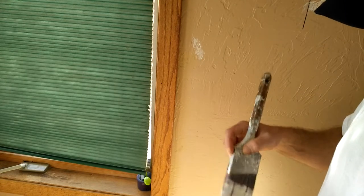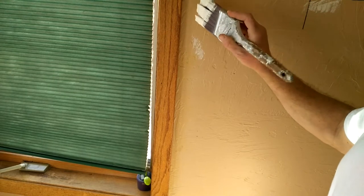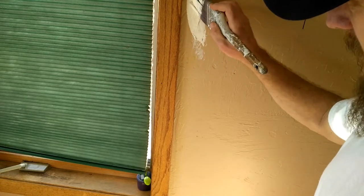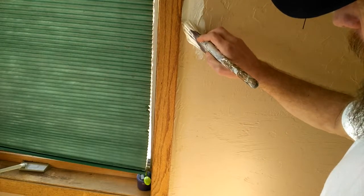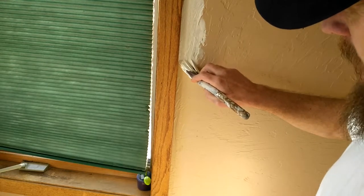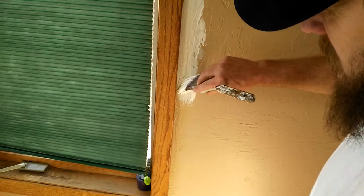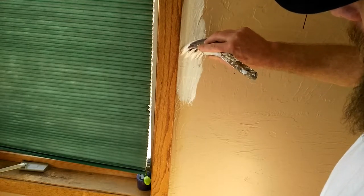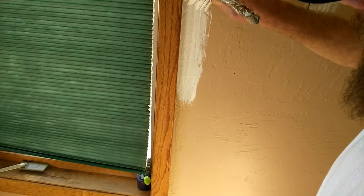Just holding it like I showed you guys before. You want to load your brush up pretty decent, give a couple taps on the side, and you're going to start a little bit away from the wall to get some of that excess paint off. Then just kind of work your way slowly towards it and use those last few bristles on the end. I kind of twist as I go down.